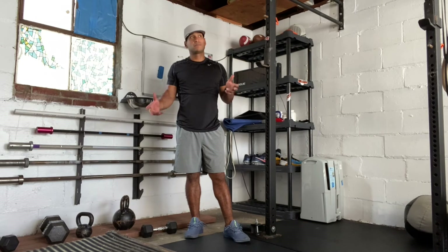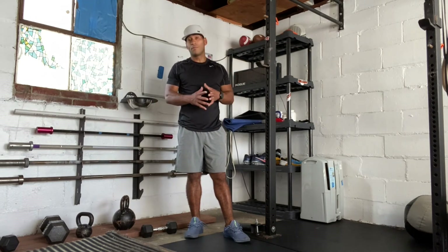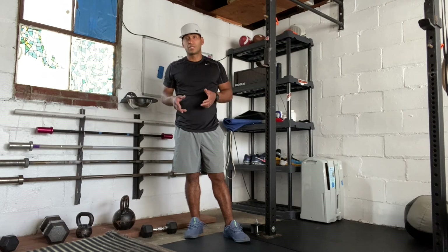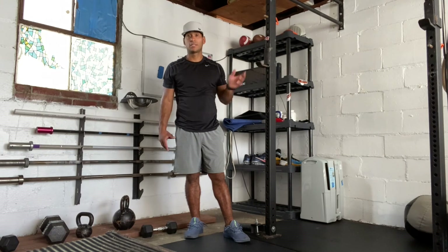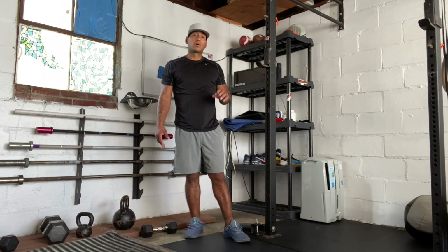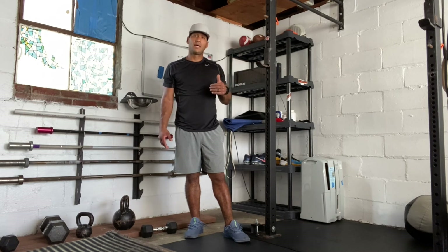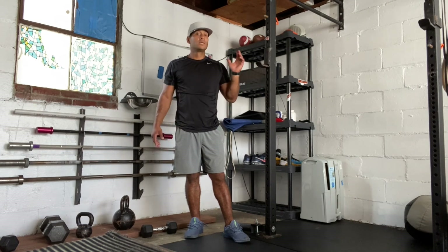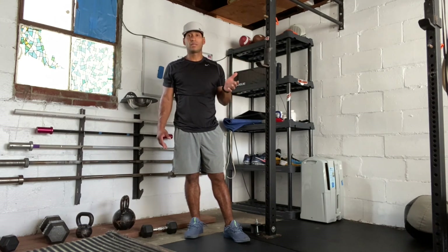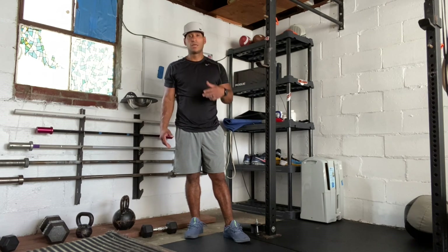We're looking to hit about a minute of work on the double unders, and then the remaining time try to do as many regular sit-ups as possible — like we did in the warm-up. So roughly one minute doubles, one minute sit-ups. We're going to go for five rounds, so it's a total of 10 minutes. But feel free to decrease that depending on how the metcon goes — if you're gassed, just go three sets. If you feel good, do five rounds.